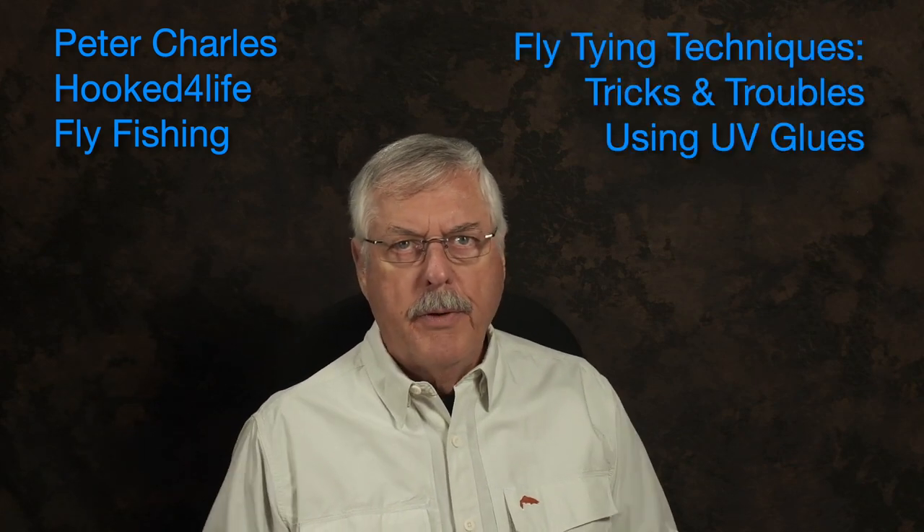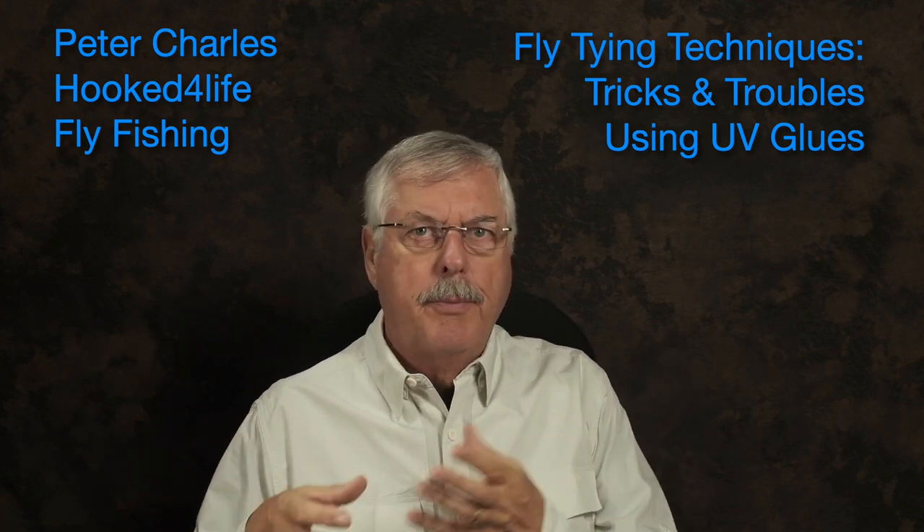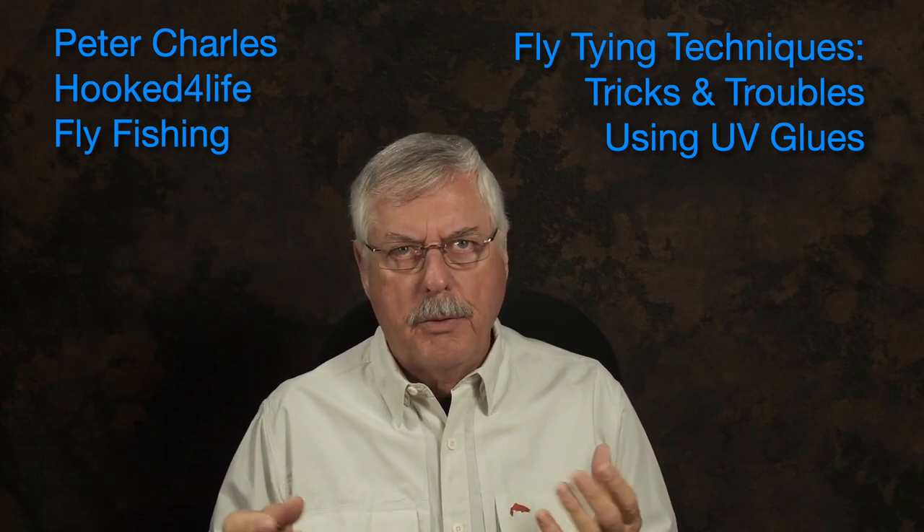Hi, Peter Charles here at Focus for Life Fly Fishing, and today let's look at using UV glues. If you've seen any of my other videos you know I use UV glues a lot, but I don't really get into the actual glue itself — I'm too busy with the fly. So I thought I might as well take an opportunity to discuss the glues themselves.